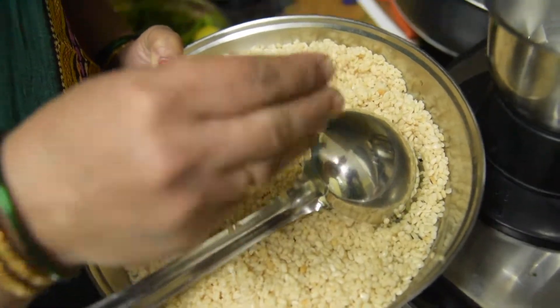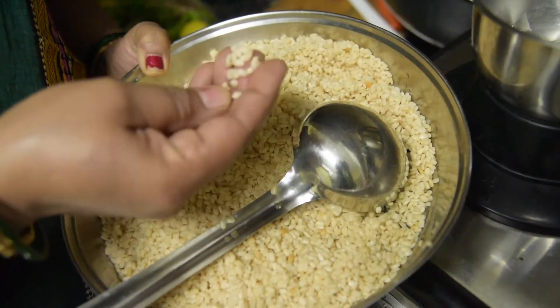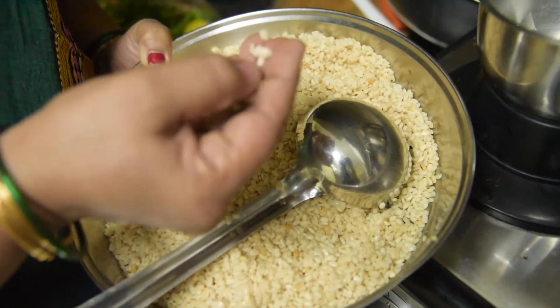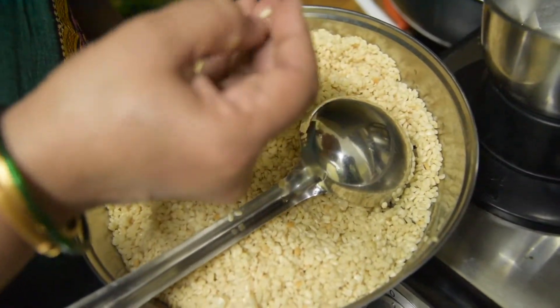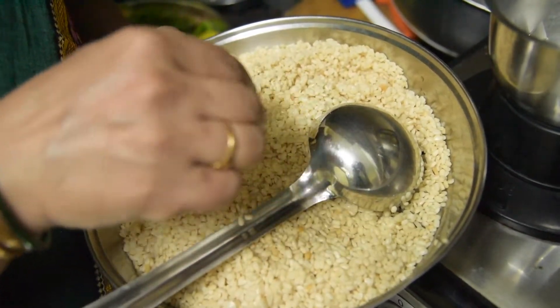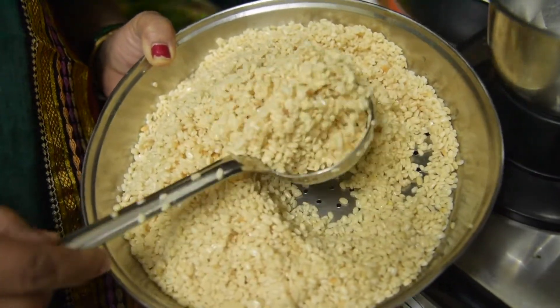We have dried leaves soaked for 2-3 hours, washed for 6-7 hours. When we add water, we need to add a good amount of water so the leaves do not dry out. We are using only 2-3 kadori leaves.